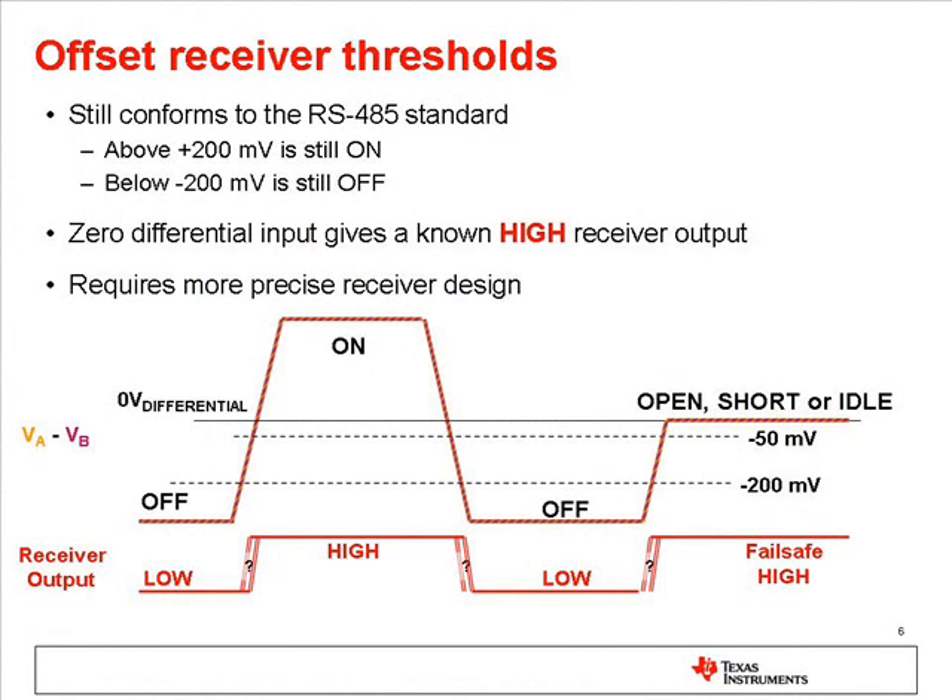By offsetting the thresholds for the receiver, typically below zero, a receiver can be designed which will output a known state, typically high, when the bus lines are open, or shorted, or idle.